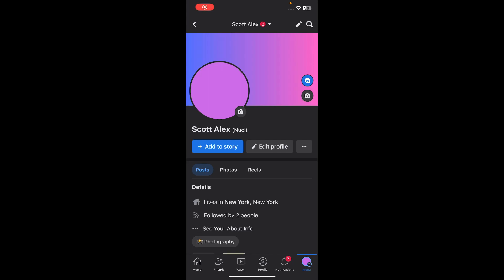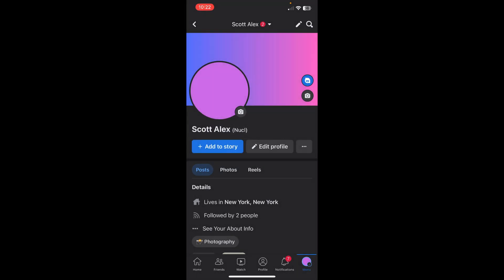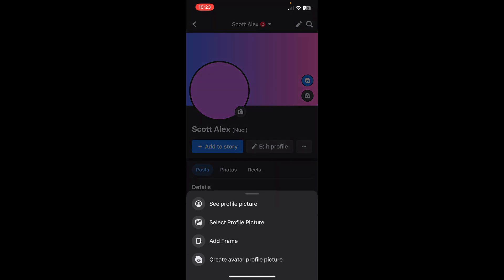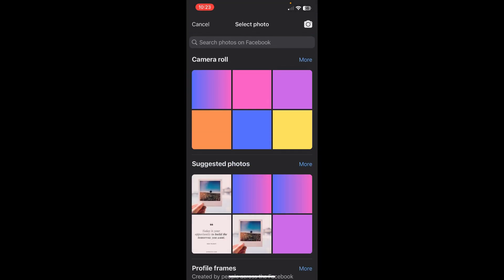Hi everyone, in today's video I'm going to show you how to upload photos to Facebook without notifying everyone. For this example, I'm going to upload a profile picture. Go to your profile and then tap on the camera icon, then tap on 'Select Profile Picture' and then select from your camera roll.